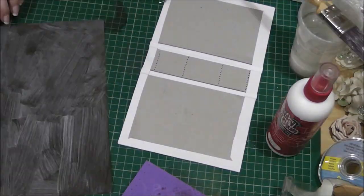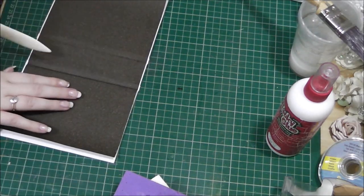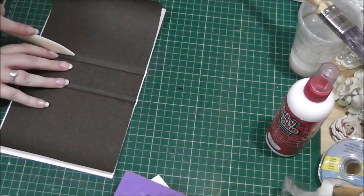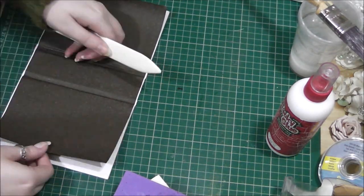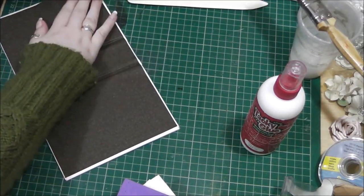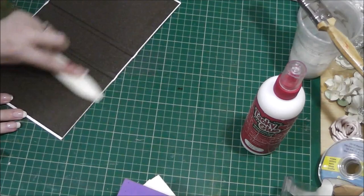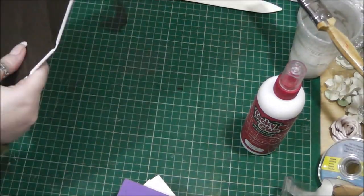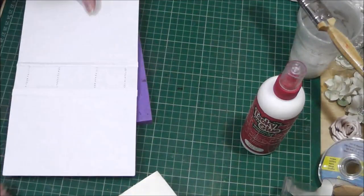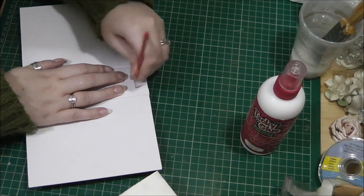I'm putting the inside cover in, and because I punched the holes in the spine first and then put the cover on, I'm going to have to go back and re-punch the holes through the inside cover. I'm also making sure those gullies are well defined — that really makes a book open perfectly well, in my opinion. So I'm just punching the holes back through again so they're in the inside cover as well.